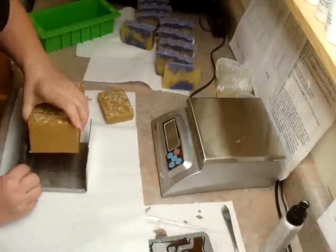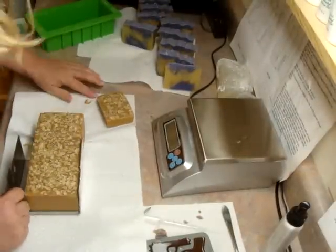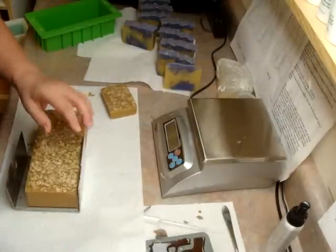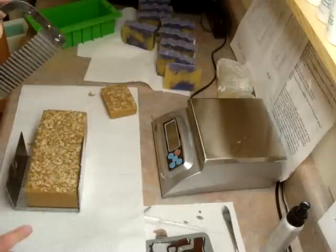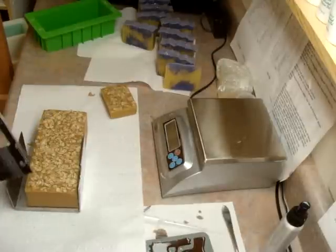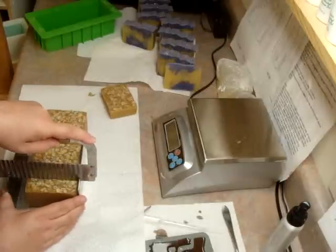Okay, this is gingerbread. And the pumpkin lavender and the gingerbread are made from the same batch — it's the same recipe. And gingerbread has a lot of vanilla in it. And it doesn't get dark, it gets black. It gets really, really dark.